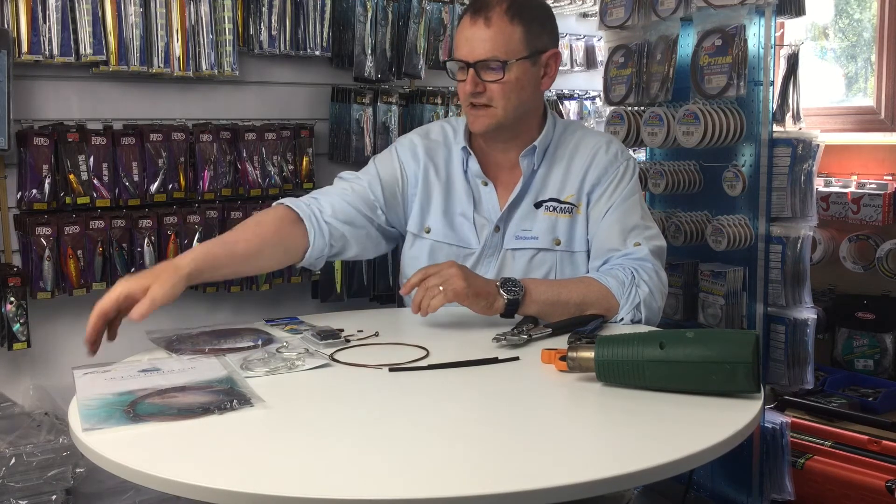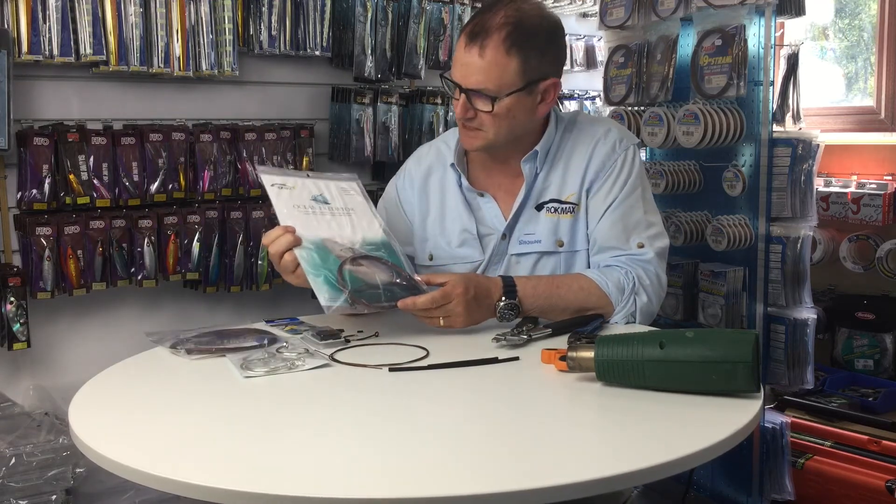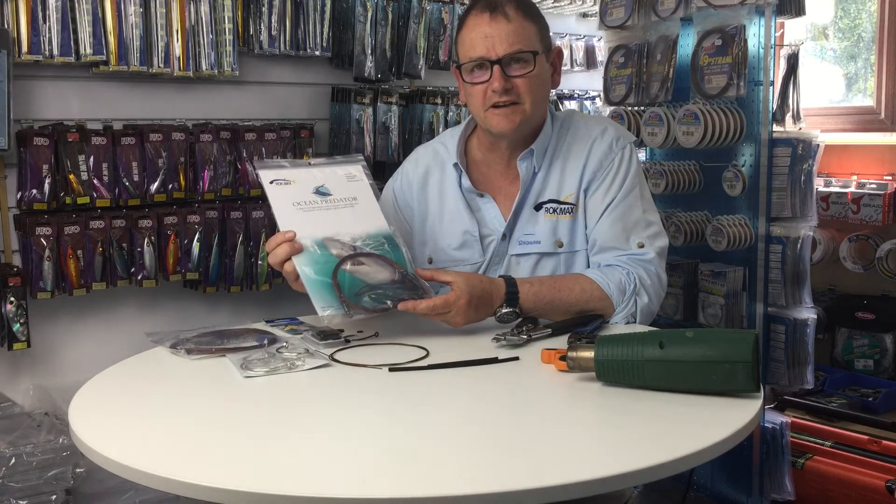Hello, my name is Alan from Rockmax. I want to talk to you today a little bit about shark traces. We sell these ocean predator traces. This is a really high quality product that we make in-house.